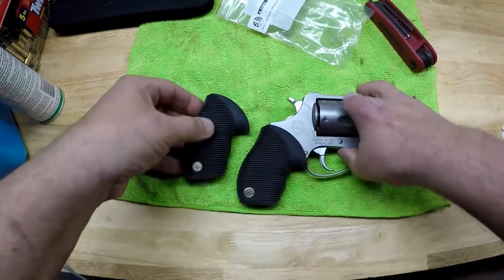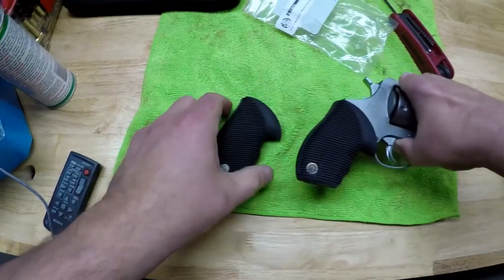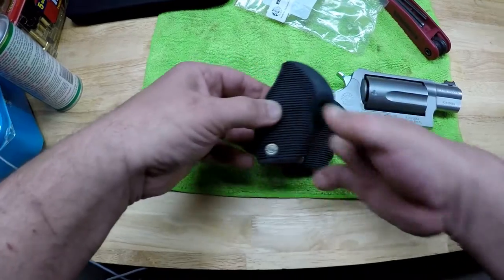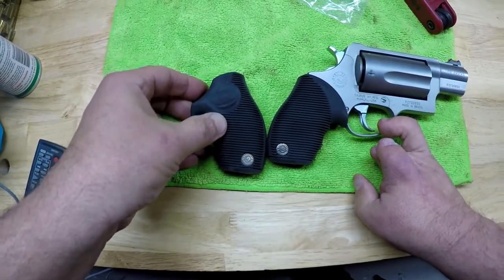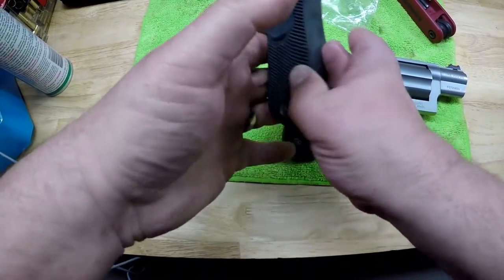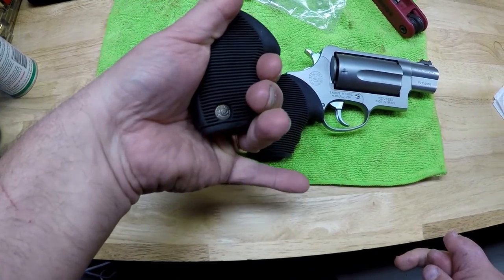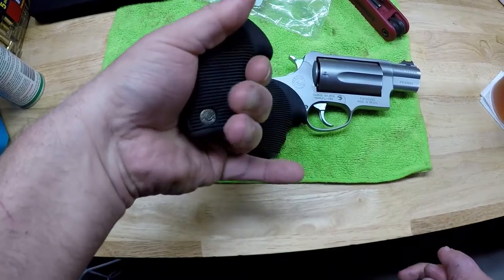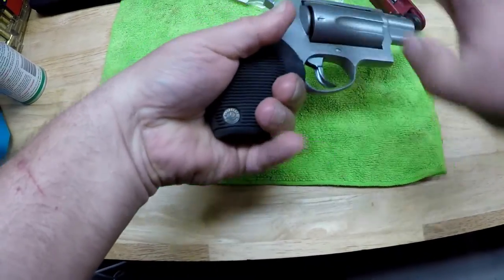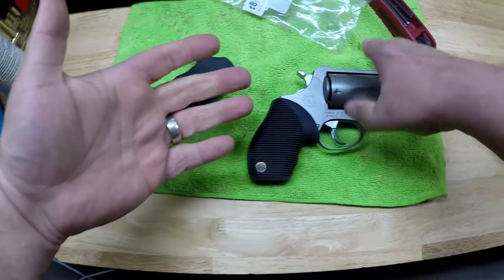How much larger? Well, it doesn't look to be a whole lot larger, but there is a little bit here — maybe about the height of the Taurus Medallion or so. If you put them back-to-back like this you can kind of see, and although I don't agree with the finger grooves here, that does give you just a little bit of purchase for your third finger, and as odd as it may sound, that is enough compared to this to feel different, to feel more secure.